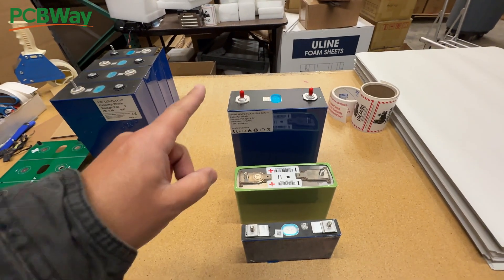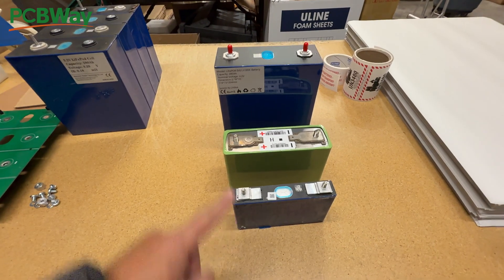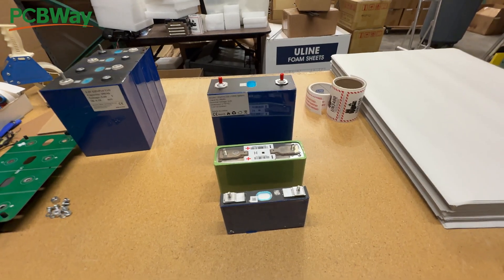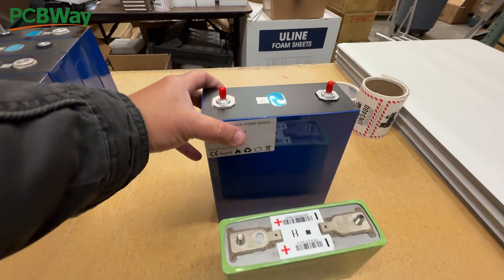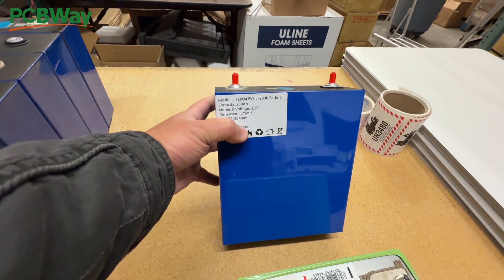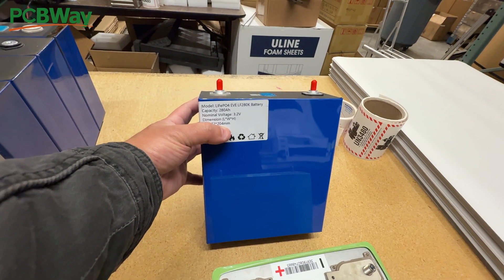As you know, there are many types and different sizes of cells. These are all lithium iron phosphate, but they're different sizes. One of the most popular sizes that is emerging is this one right here — this really, really big one. It has the size dimensions right here: 174 by 72 by 204 millimeters.